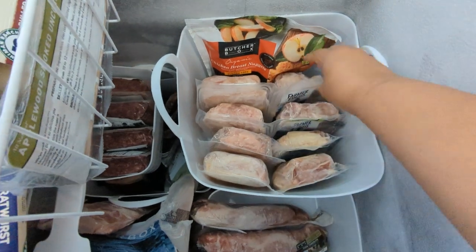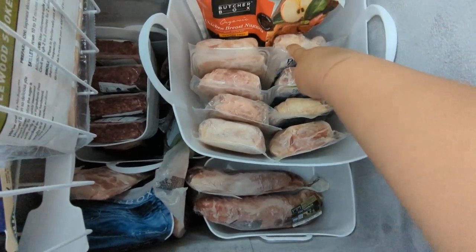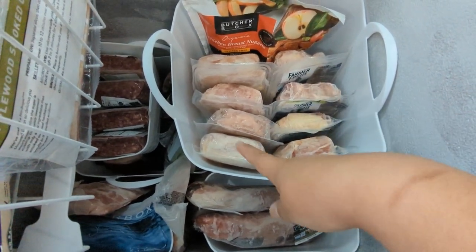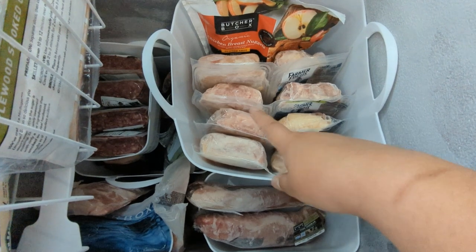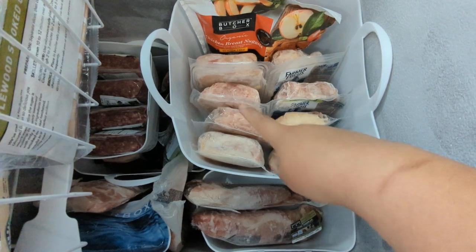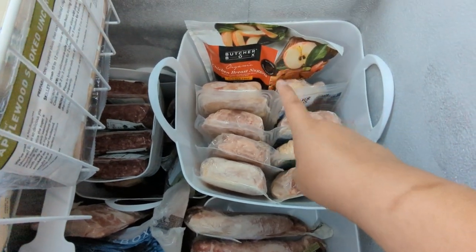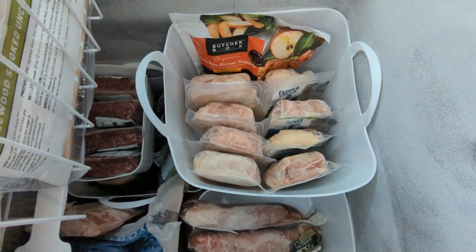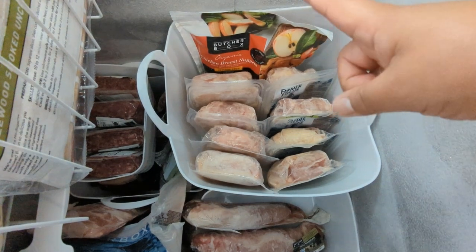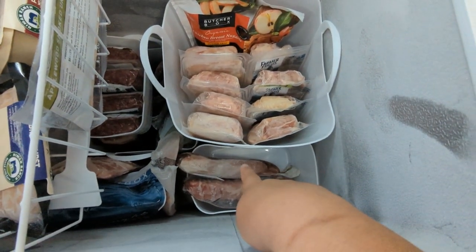This is all the chicken we have. We have our chicken nuggets, drumsticks, party wings, and then bone-in skin-on thighs — and there's another wing and a thigh. So we have three packets of thighs, three packets of wings, two packets of drumsticks, and an extra bag of chicken nuggets. I actually need to put one in my fridge freezer because we finished the other one yesterday. And then two pork tenderloins in that little container.